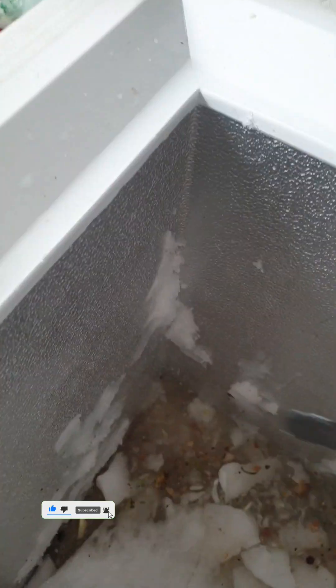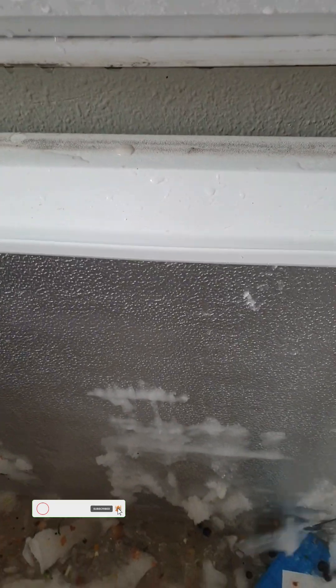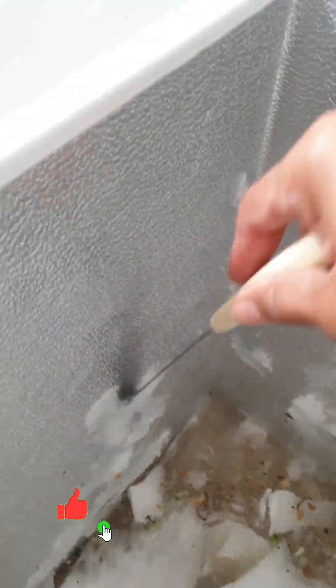As of now when I'm making this voice note, my freezer is still working. The ice is still coming out, but before it can get to this stage again, at least it will take a little bit of time.